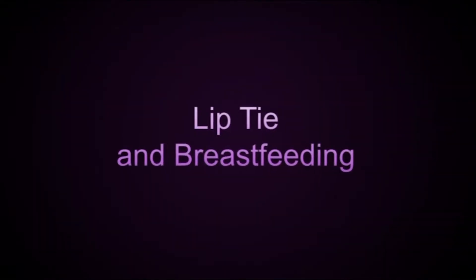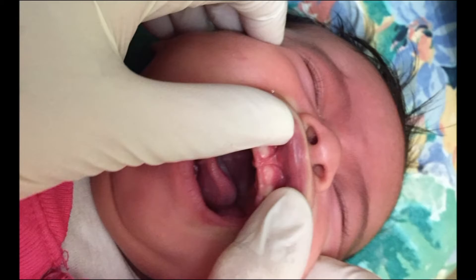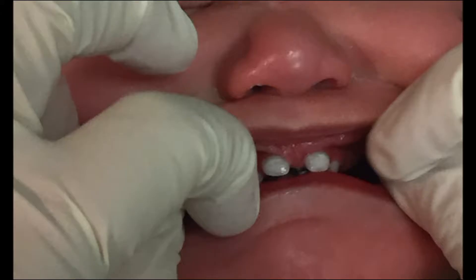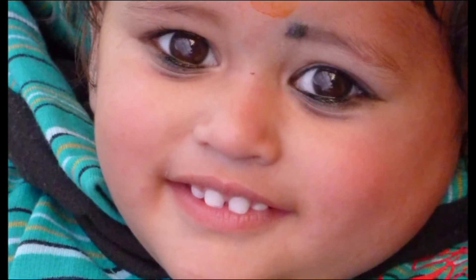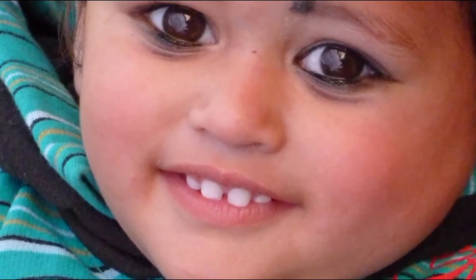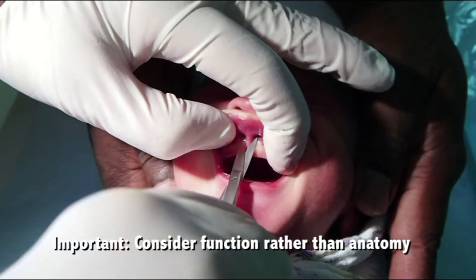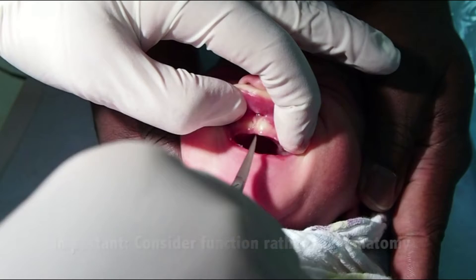Lip tie and breastfeeding. The upper labial frenulum is quite prominent in infancy and becomes less so with time as the gum grows downwards. The term lip tie refers to a frenulum which is preventing normal function.